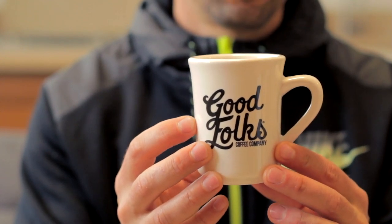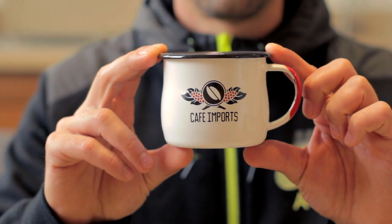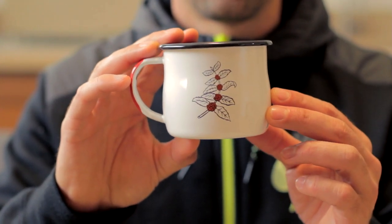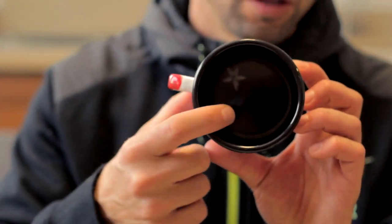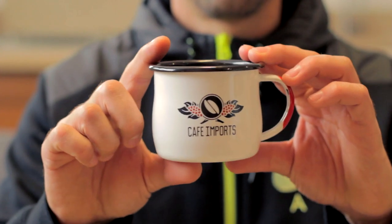Mug number two: Cafe Imports ceramic camp mug. This thing is wicked — it's got all kinds of stuff going on: Cafe Imports logo on the front, little coffee cherries on the back, and a little coffee flower detail on the inside. Even the bottom looks pretty sexy. It's got that little bulbous shape to it with red on the handle. I'm actually not a fan of camp mugs, but this is by far the best camp mug I've ever owned. I will drink out of this, and I will like it. Thank you, Cafe Imports.